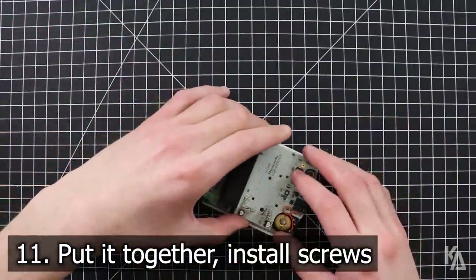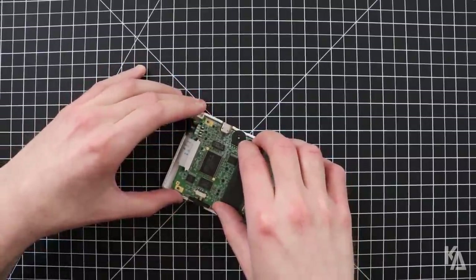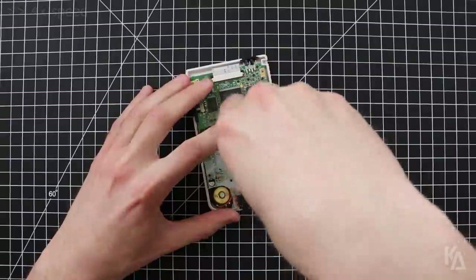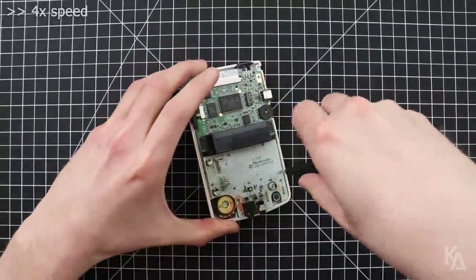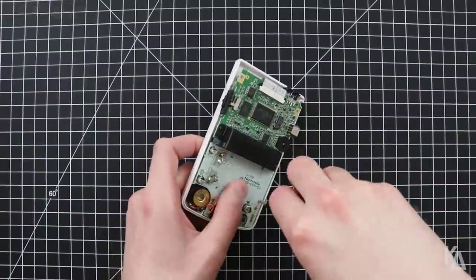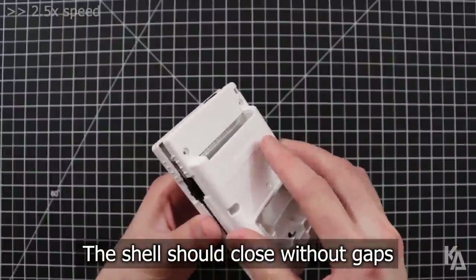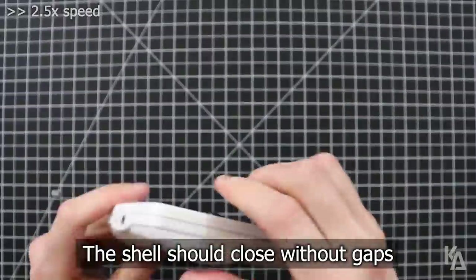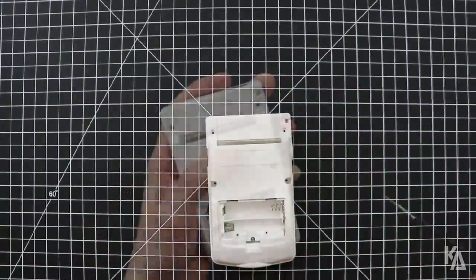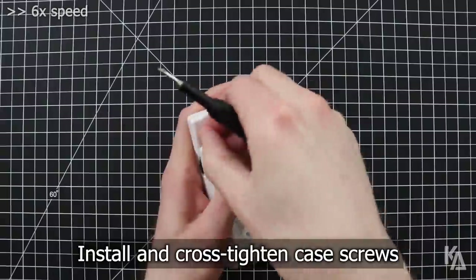Now it's time to screw it all together. Flip around the main board so that it is sitting flush against the front housing again, making sure that the Freckle Shack PCB stays inside of the bracket. Then install the three Phillips screws that connect the main board to the front of the shell. Next, install the back of the shell and make sure everything closes up with no gaps or spaces. Then install the six tri-wing screws into the back of the shell, cross tightening as you go so that the shell seals evenly all the way around.